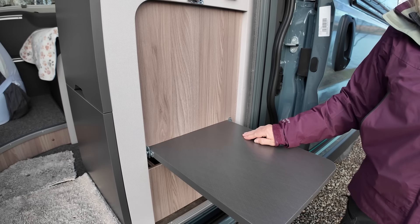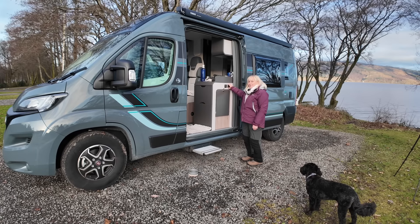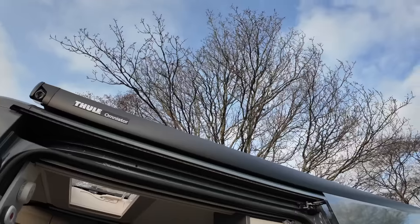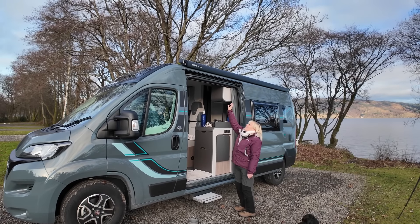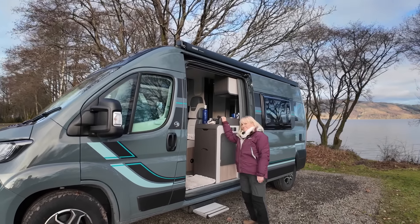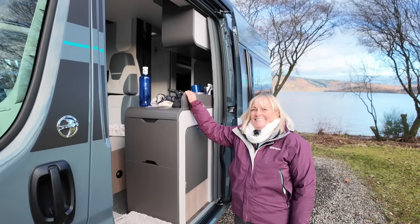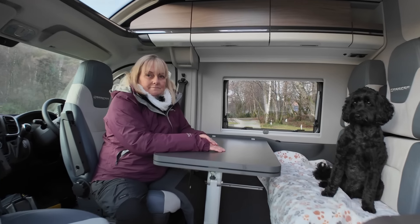Opening the van — here's my favourite part. Outside we can have a table for gin o'clock, or rum o'clock, or wine o'clock, or whiskey o'clock — whatever o'clock! And there's an external three-pin plug which is really good. We also have the full awning that runs the length of the van, and underneath that there is an LED strip light.